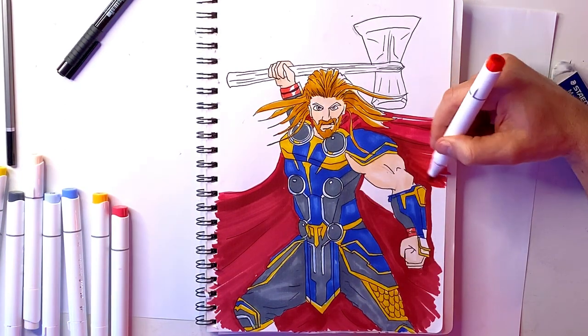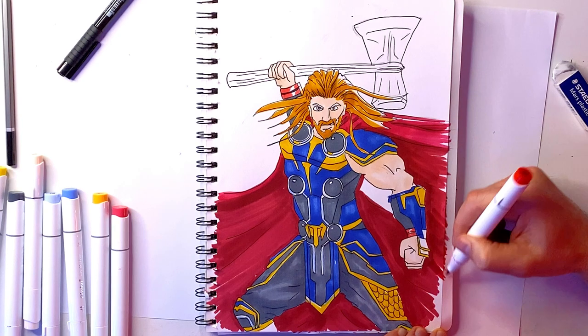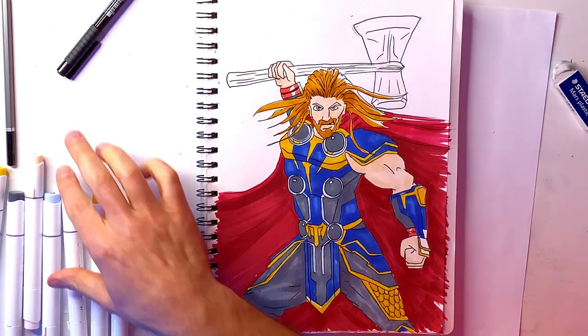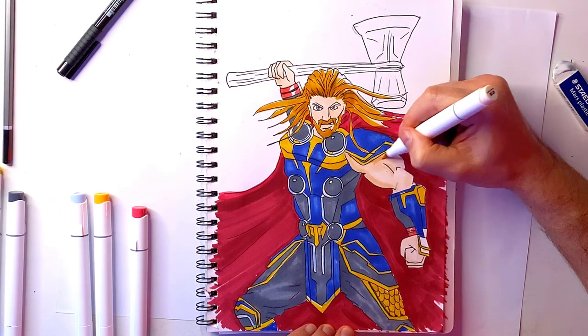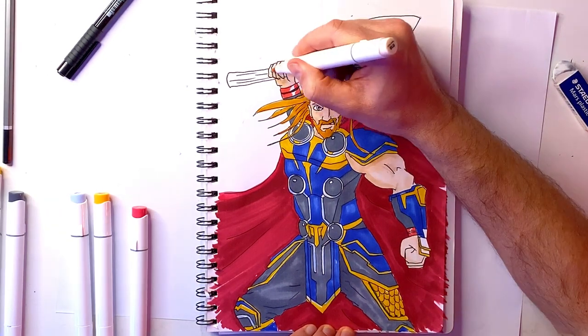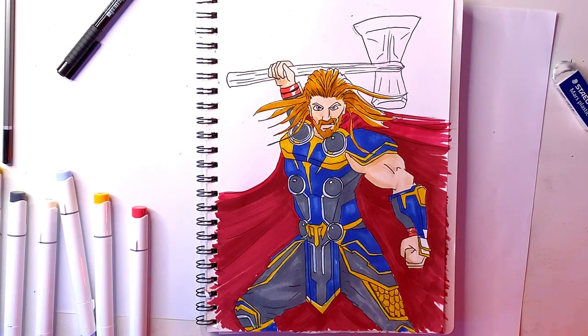You might notice I've got an extra bit of paper sticking out the side — that's so I can draw out beyond the edges of the paper. Sometimes it's worth coming back after the ink has dried to go over again with a fresh dark layer, like I did on the arms.